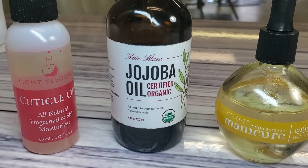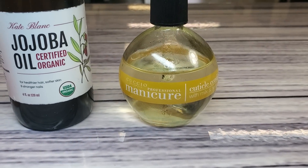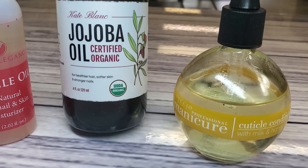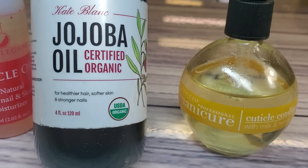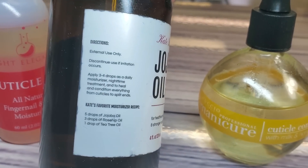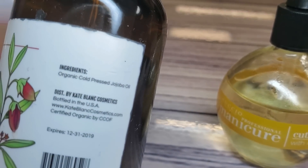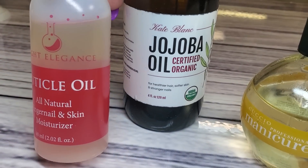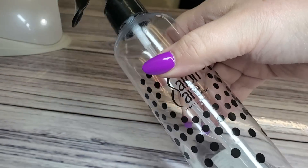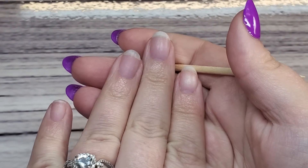You're definitely going to need some cuticle oil — don't skip it, this is very important. These are three of my favorites. You can get the Cuccio milk and honey, which smells so good, on Amazon. I also have a bottle of jojoba oil — some of the best stuff you can use for your skin and nails. Look for organic cold-pressed jojoba oil; I got this bottle for around $20 off Amazon and I'm not even halfway through it after over a year. You'll also need some isopropyl alcohol, either 99% or 70%, in a little spray bottle or right out of the container.